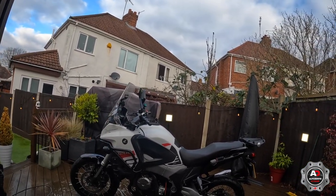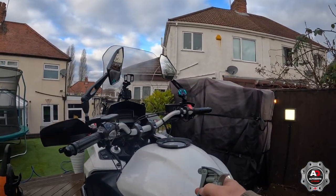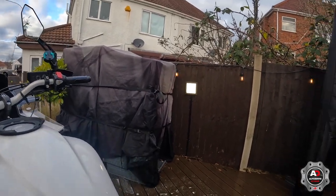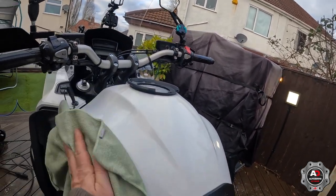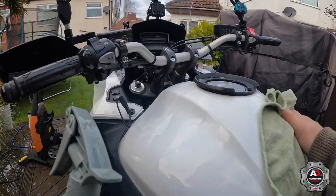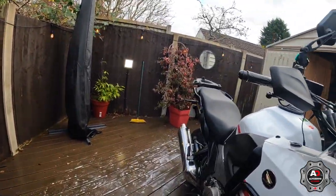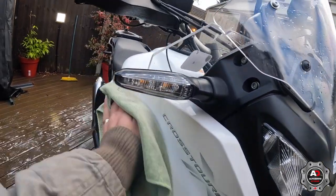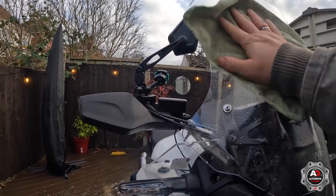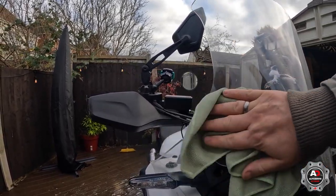We'll use the Abyss to clean up the black plastic. Ceramic quick detailer — put a little spray on and just rub and polish it in. You can feel the difference with the cloth as it slides over the paint. I always ceramic the screen as well, just to help it in the rain.